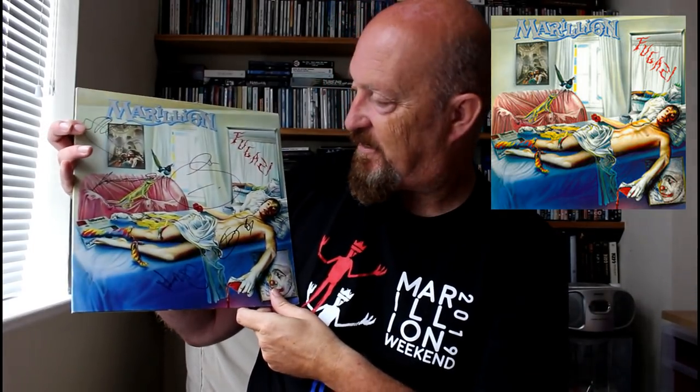This album of course is signed — it was signed by Fish a few years ago when he played not far from my hometown. The rest of the Marillion guys have signed it at the last convention for me. I do miss proper album art. You've got the Walkman — Sony Walkman, do you remember them? — almost like a crown of thorns around his head. Fantastic artwork.